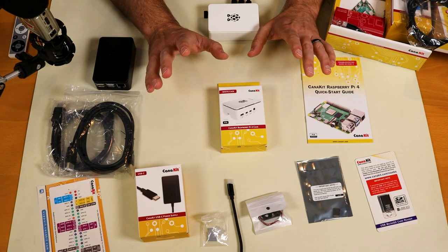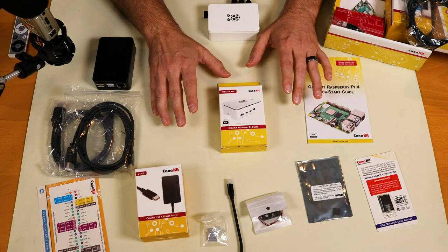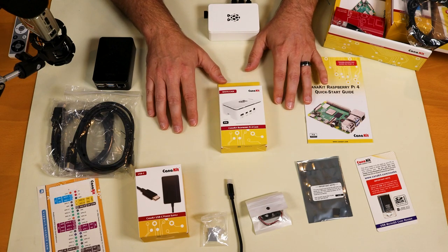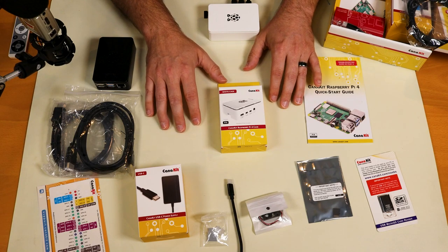Hopefully you can see that there is so much value in these CanaKits — the Max Kit or the Pro Kit. Both of them come with basically everything you need to get set up and running with a Raspberry Pi 4.